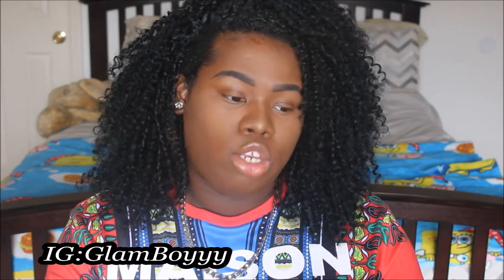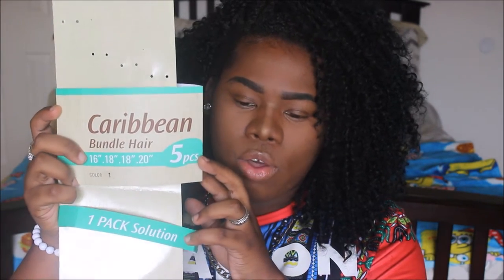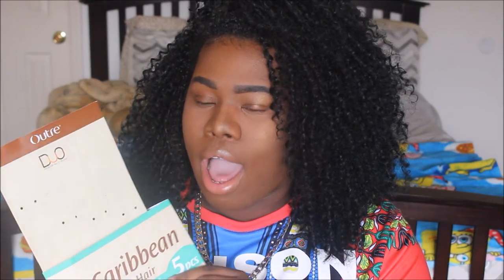I have the Outre Duo Batik Caribbean Bundle Hair. It came in a pack just like this. It was in the 11, 16, 18, 18, and 20 inch lengths. It was a five-piece pack, so one pack is supposed to do your whole head. I only used one pack, but I would suggest that you get two packs if you do decide to get this hair.